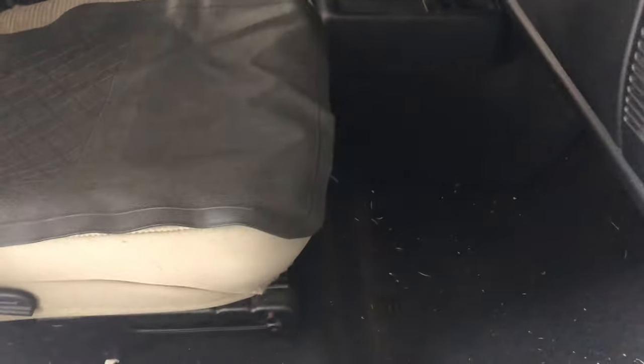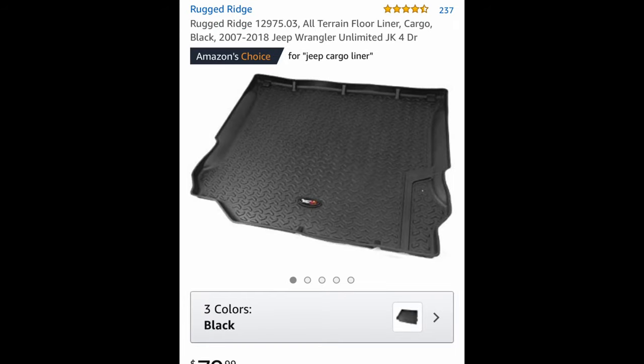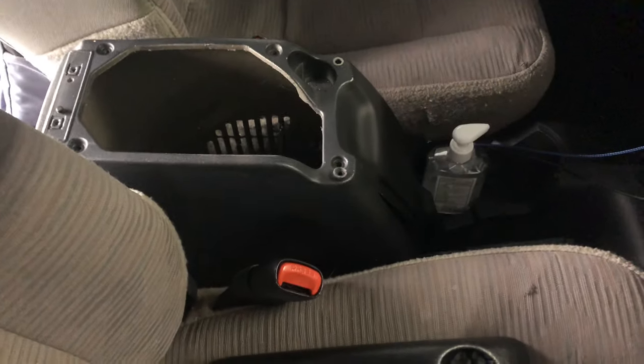The last modification I want to talk about for the interior is floor mats. I just replaced my carpet but haven't picked up floor mats yet — it gets pretty filthy after normal driving. I would recommend the WeatherTech line of floor mats. I have a set in my Silverado that I've had for about six years — they do a great job collecting dirt and are really easy to clean. They also make cargo mats, which are great if you're going to the beach a lot or take the bench out to put golf clubs in. You definitely want to protect that carpet, especially if you bought a cheaper carpet kit. Cargo mats are around $100.